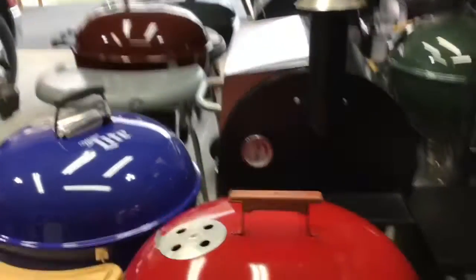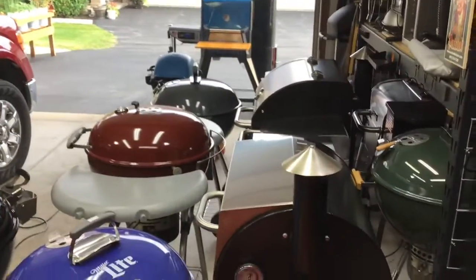Hey folks, how's it going? Welcome back on Old Man and the Wayana Grills. We already got one fired up!